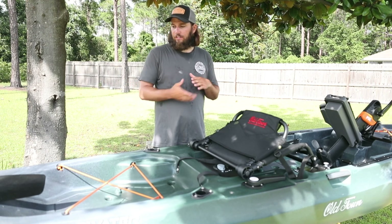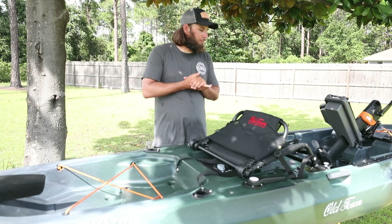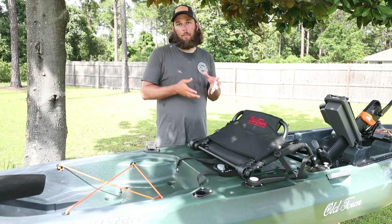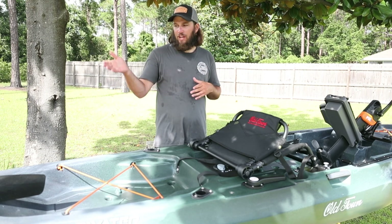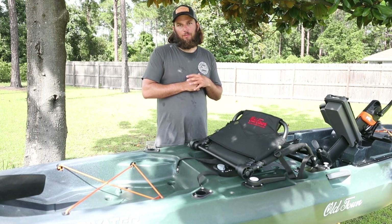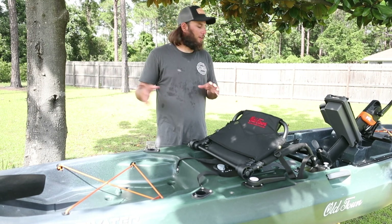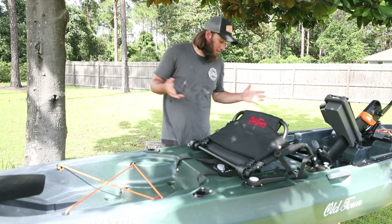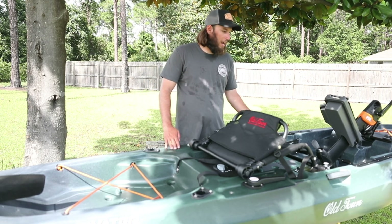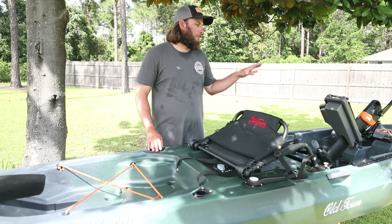The rudder is plastic, which as most of you probably know, I'm not a big fan of. I prefer the metal one that's been on the Old Town Predator PDL, but I don't know anyone who's actually broken that yet, so we're not going to be too upset about it until someone breaks it. Overall, that's probably the only thing I have a problem with. Other than that, it's a great looking kayak. It's nice to see them put these tracks right here that have the preset grooves in it.